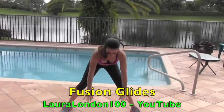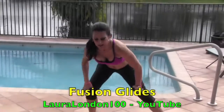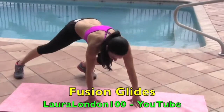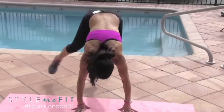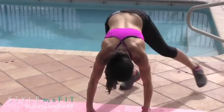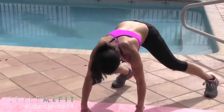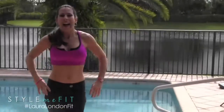Bring it on up, come up nice and slowly. I'm getting out of breath! We're going to go into Fusion Glide. Hands are down on the mat — you start on one side, hop, the foot comes in the middle and exchanges. We're going to go down and do 15. Here we go, 1 through 15. Excellent!